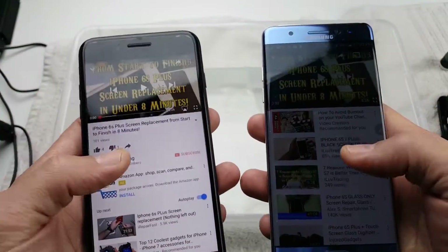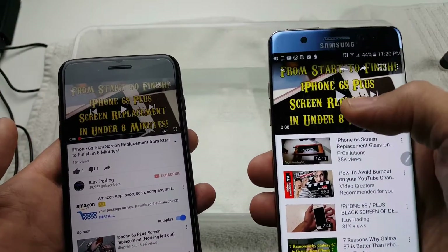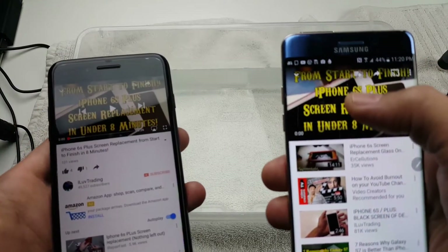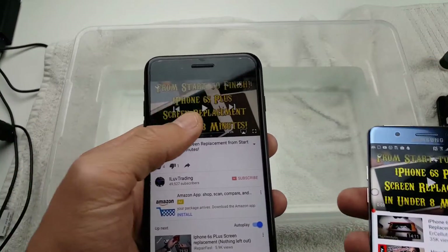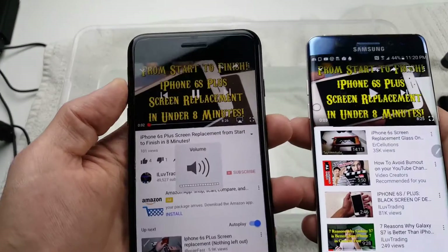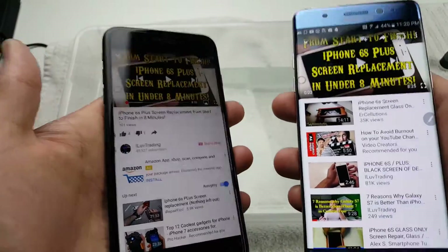First thing is a speaker test. Let me show you how the Note 7 sounds before I submerge it in the water. You can see the volume is all the way up. Now here's the 7 Plus — the 7 Plus actually sounds a little bit louder too.